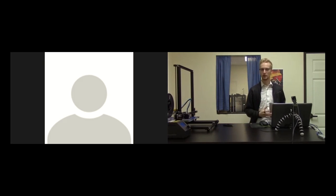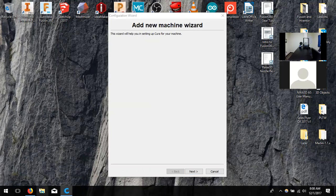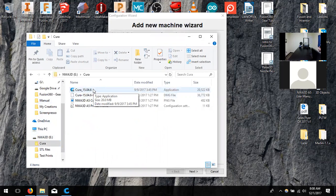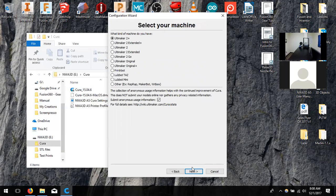We're going to move over to the computer. The micro SD card also has the installation file. Go ahead and plug in your USB with the micro SD card and click on Cura, then install whichever application applies to you — Mac or Windows. Go through the basic install process and it'll pop you to a screen that says add new machine or select your machine. Let me know when you reach that.